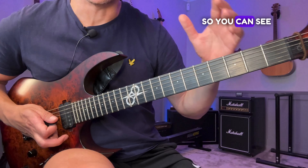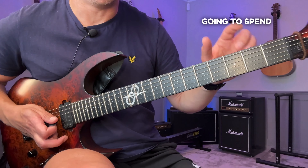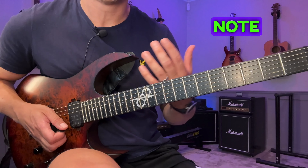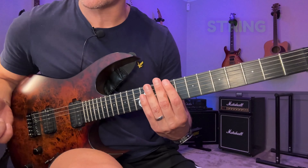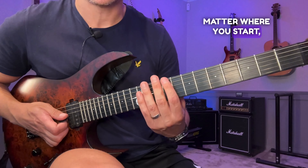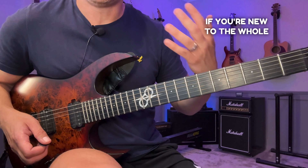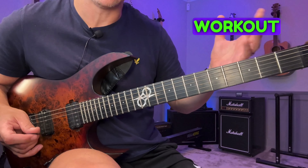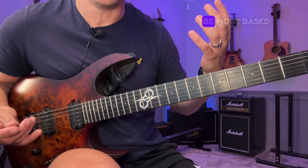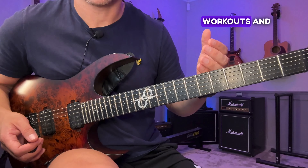I wrote that out in the tab so you can see what I mean, but the idea is that you want to move this around the fretboard — you're probably going to spend very little time down in the first position. This is a one-note-per-string exercise, written out there, and it's called a mechanical workout. A mechanical workout is more about finding systematic ways of using your fingers, whereas normal workouts are based on a certain scale, tonality, or arpeggio — that's the difference.